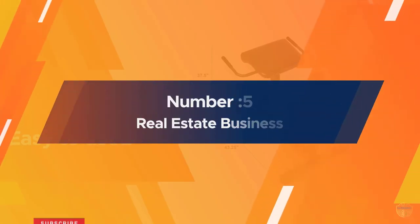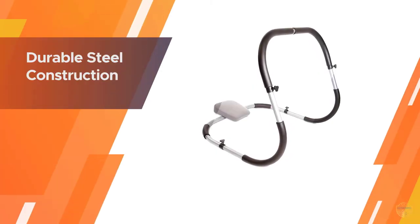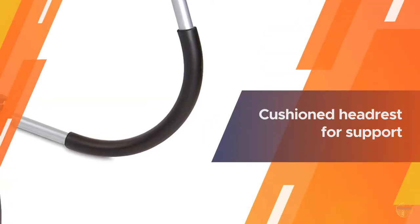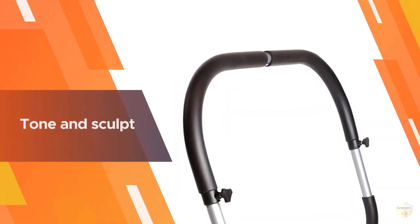Number five: the Cap Barbell Ab Trainer. Ab rockers can be a great way to make crunches more manageable, and the Cap Barbell ab trainer is a particularly easy-to-use option. Start by sitting on the floor and sliding the ab rocker over your body — the padded pillow should fall just behind your head and neck, allowing you to comfortably lie down.